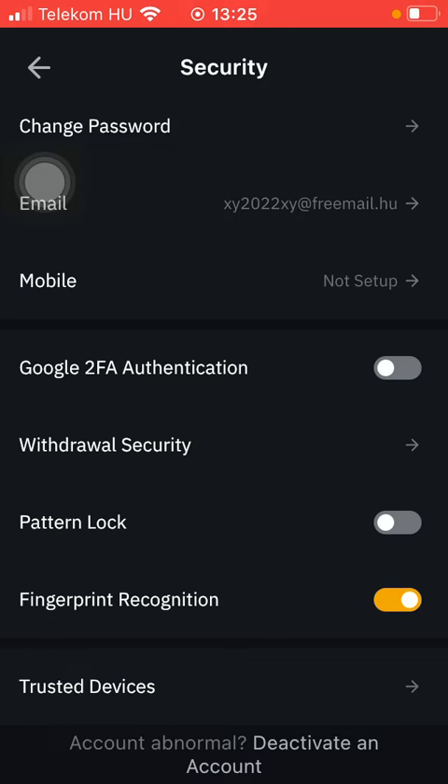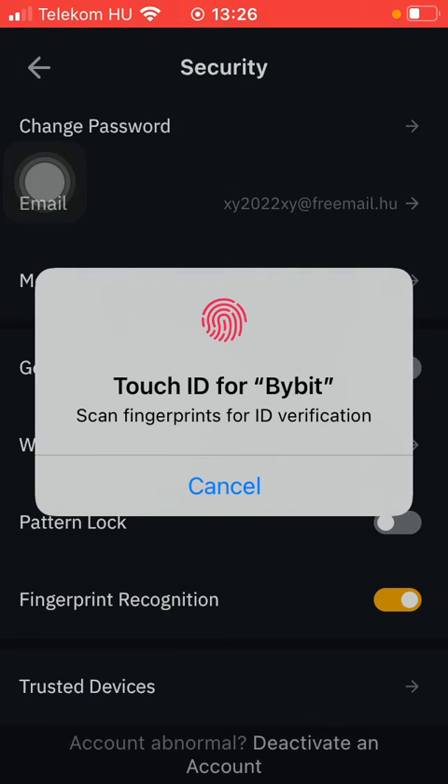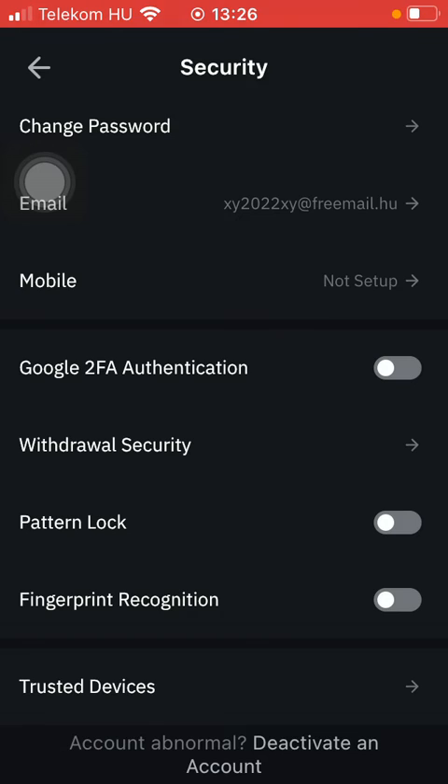If you want to turn it off anytime, go back to this section and tap on this button. You will need to add your fingerprint again to turn it off. That's pretty much it for this video, guys — see you in the next one, bye bye.